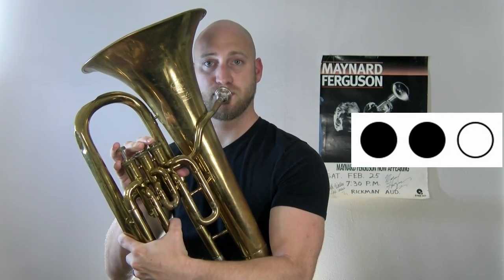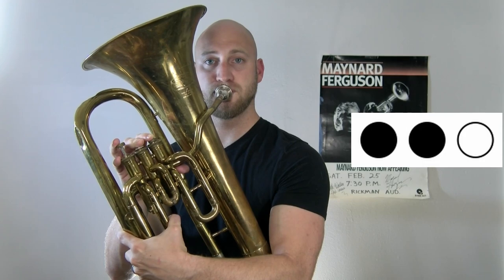The next note is D, which is played by the first and second valve being pressed down. And C, which is pressed by the first and third valve down.